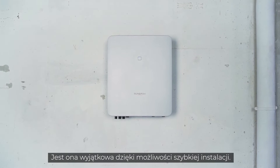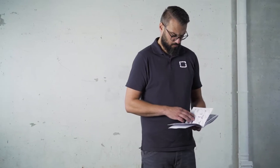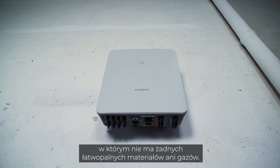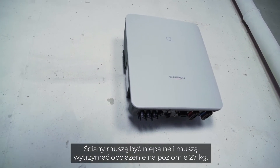Unique in its fast installation. Before starting the installation, please read the safety instructions in our manual. You need a suitable place for the inverter — a room where no flammable materials or gases are stored. The wall must be fireproof and able to bear the weight of 27 kg.